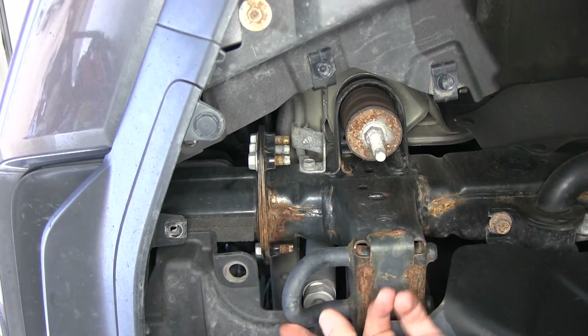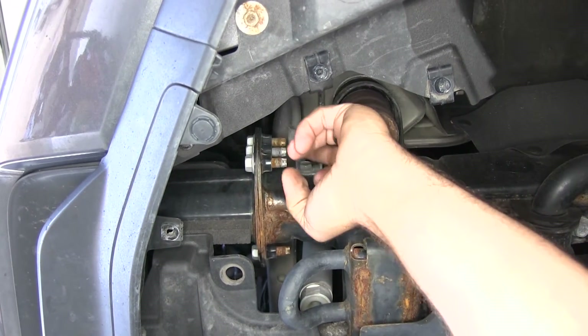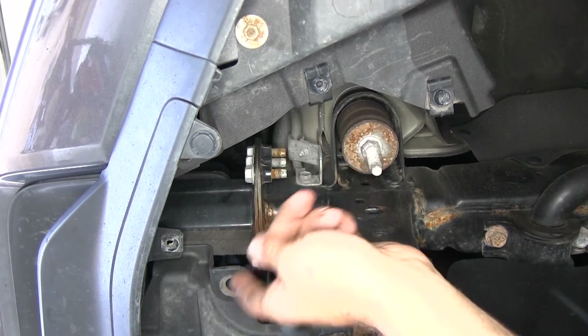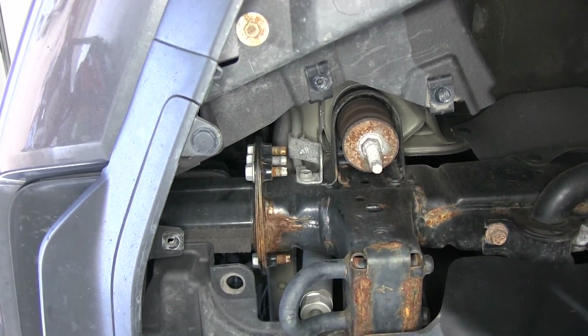Just above our tow hook we're going to have 3 bolts that go straight up — 1, 2, 3 right here. On both the driver's side and the passenger side we need to remove the bottom bolt.